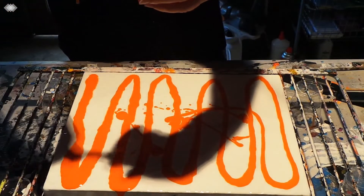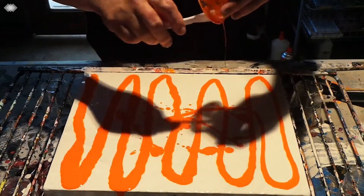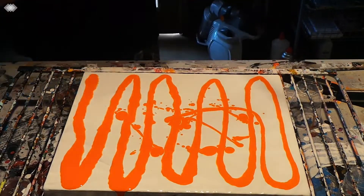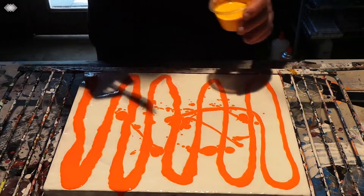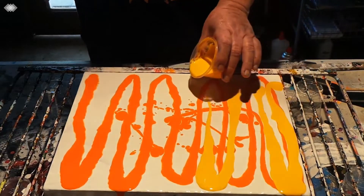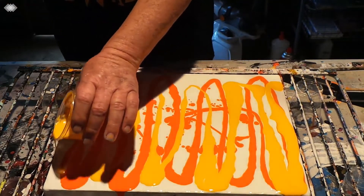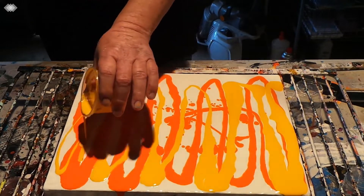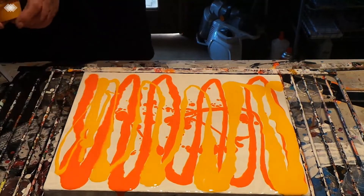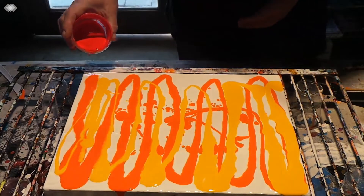I want to do some metallic stuff but not while this paint's still hanging around. There goes one for the wash bucket — such a pretty yellow. I've got rather a lot of paint on here, so that one can have its lid back on. Some red going this way with the red.